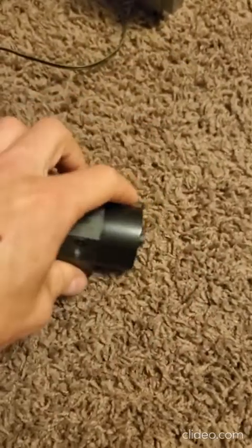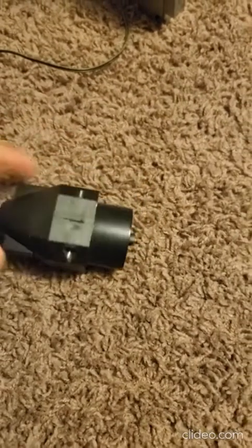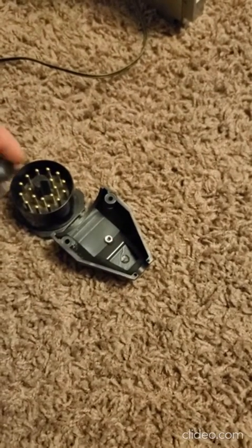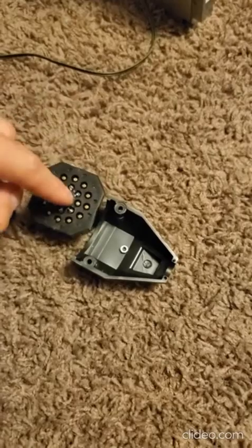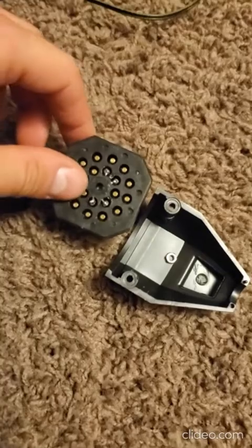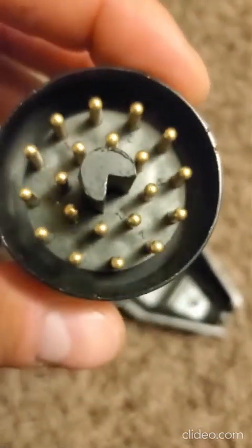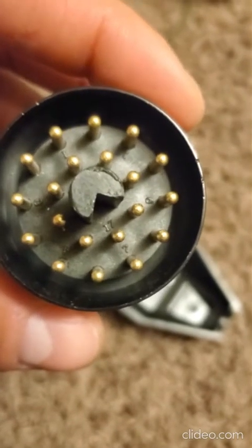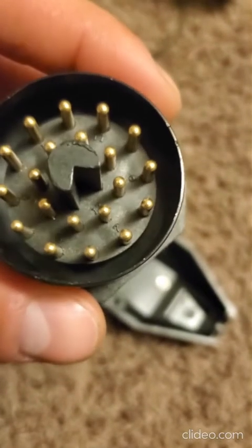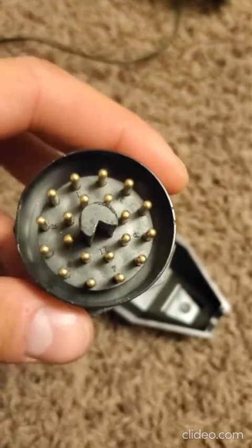This one has 20 pins, so when you take it apart it's going to look like this. On the back you're going to have five wires which are already removed. The wires are numbered so you can see which one is which — there's going to be number 14, number 17, number 20, number 19, and number 15.